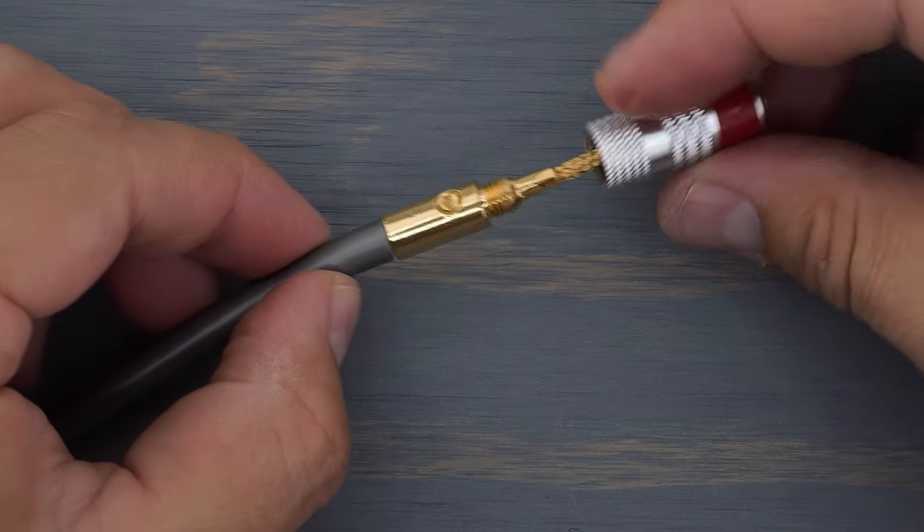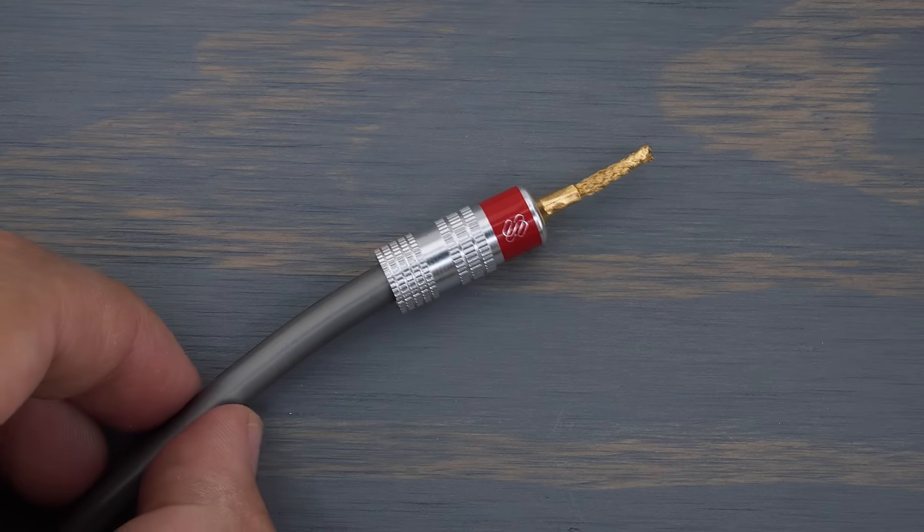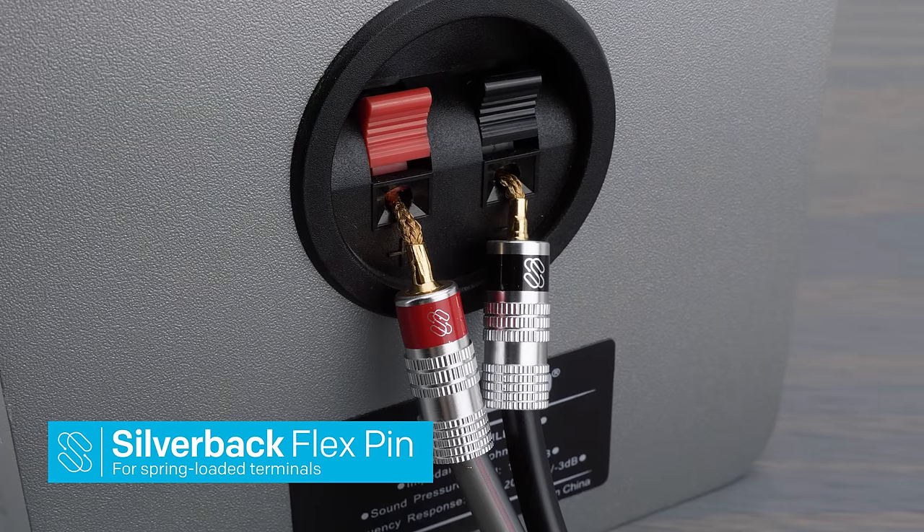Last, screw the outer barrel back on. That's the quick, easy termination procedure for our Silverbeck dial plugs. Thank you for watching.